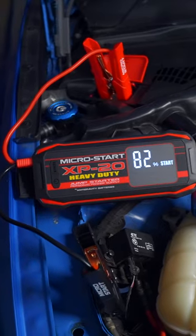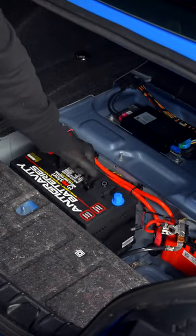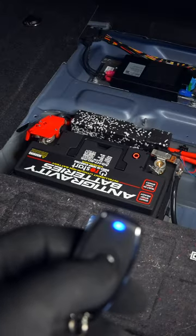But if you want to see a battery with this powerful jump feature built in, check out my previous video, and I'll see you in that one.